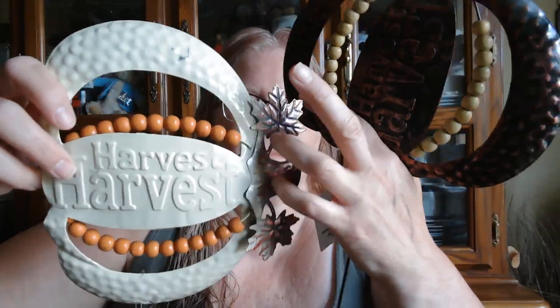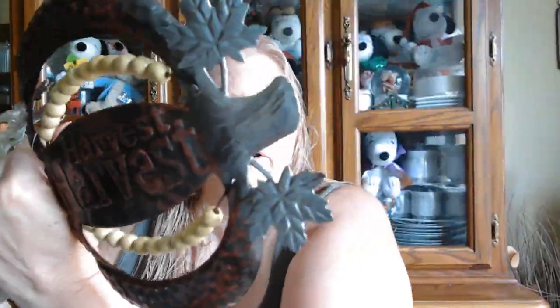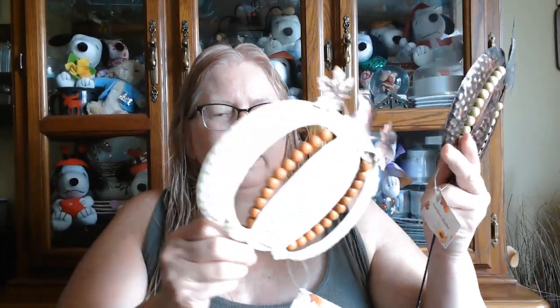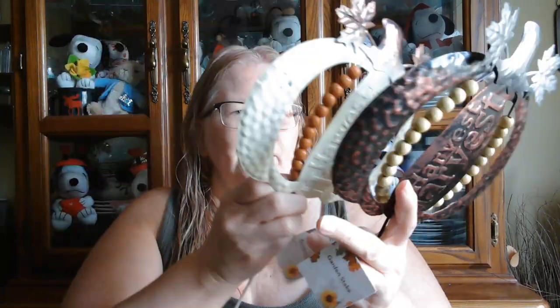I got two of the plant stakes — there was a third one, and there might have been more but there were just three left. They say 'Harvest' — I thought it said 'Happy Harvest' — with beads, and it's metal, called a garden stake. This one is the same, 'Harvest Harvest.' I might take one of these off and put it in the center of a wreath, I think that would be really pretty.